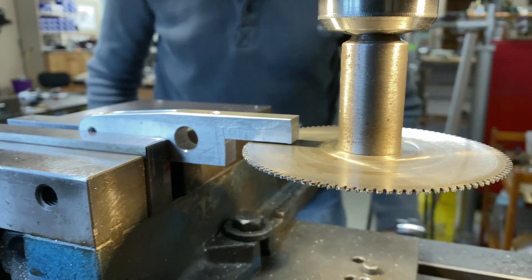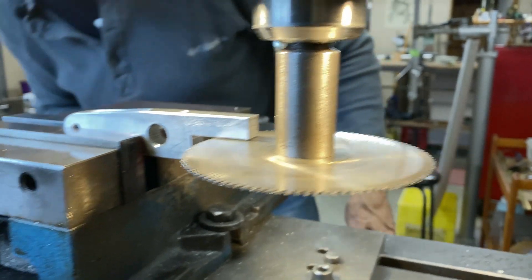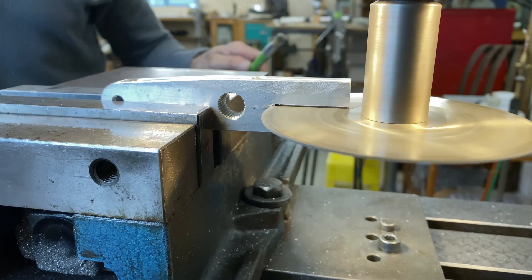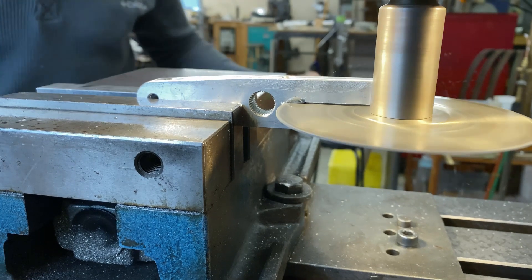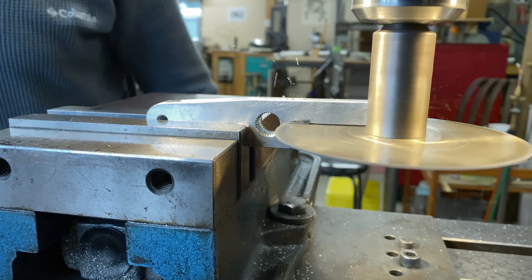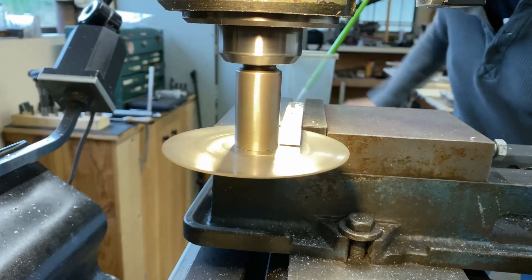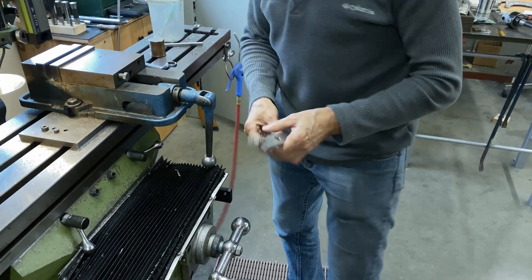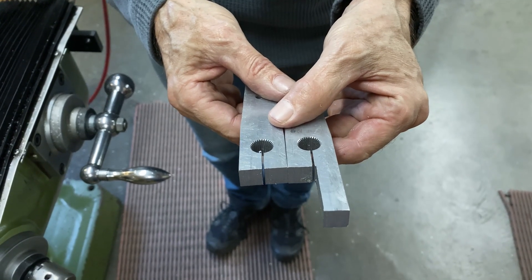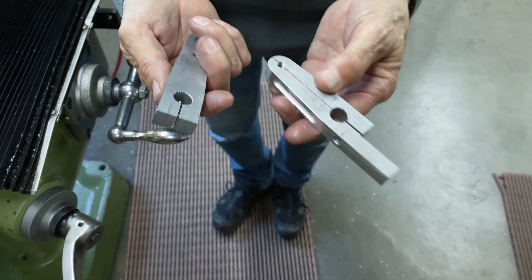I have to offset this now so that this doesn't hit that. There are our two slots — they're very, very narrow slots, which I like. I don't like big wide slots. Just needs a little bit of file work now to take off the burrs and we have a couple of brake arms. Very nice.